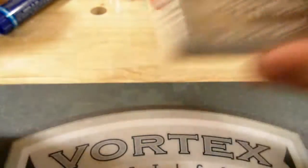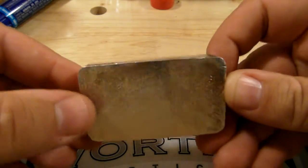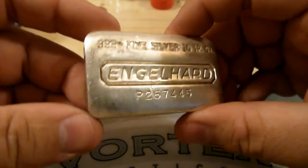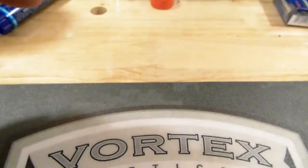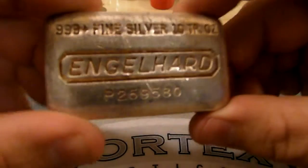This one's the extruded type — these are more machined, if you will. Still 10 ounce but they're not as rough and ready as the waffle type. That's another extruded one.